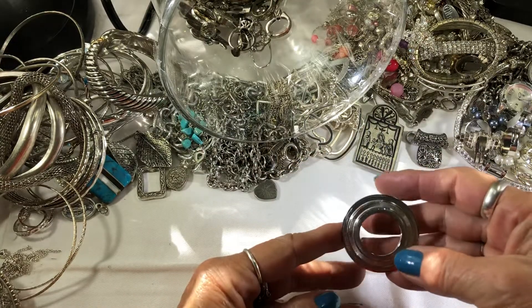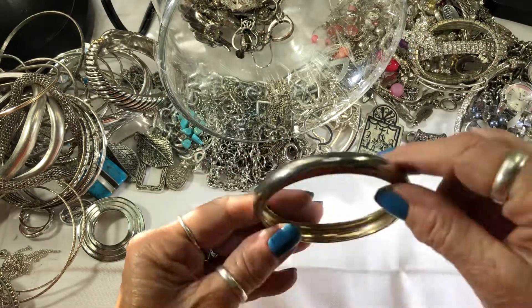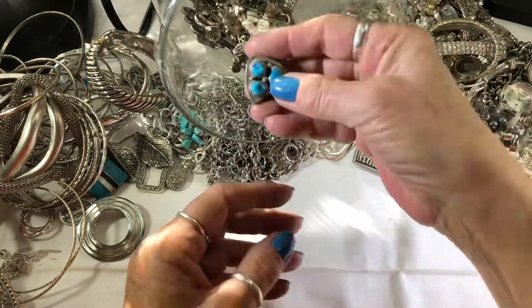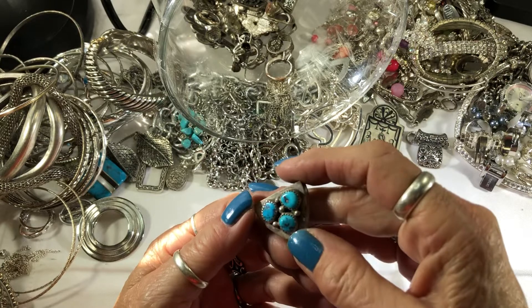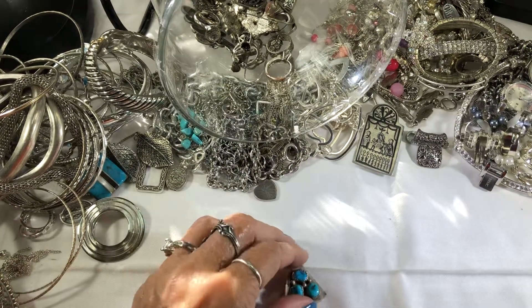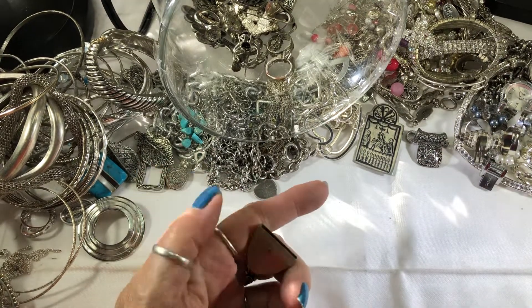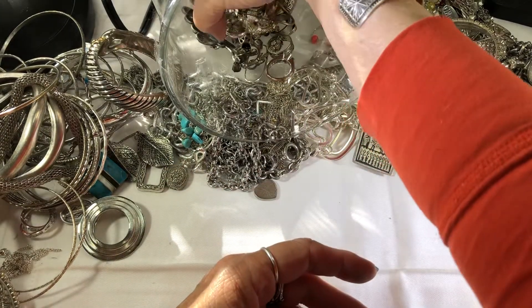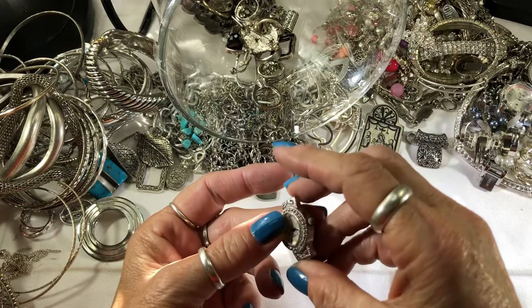A scarf brooch. Another bangle — big one. This looks like it goes on a belt buckle. Could possibly be turquoise, and silver — I have to test this one. Part of a broken watch.